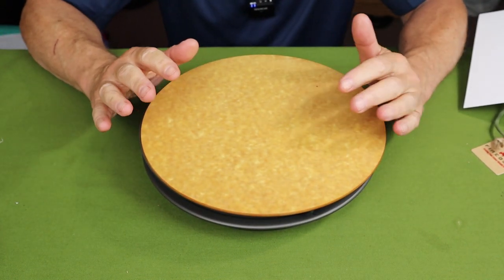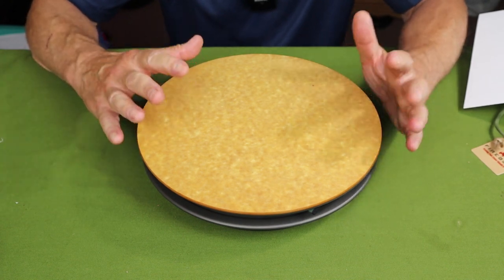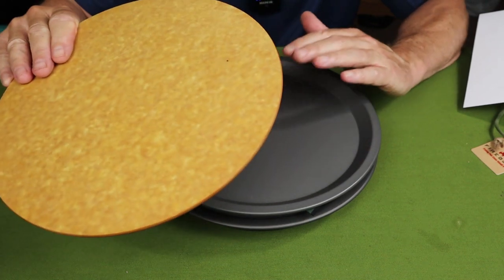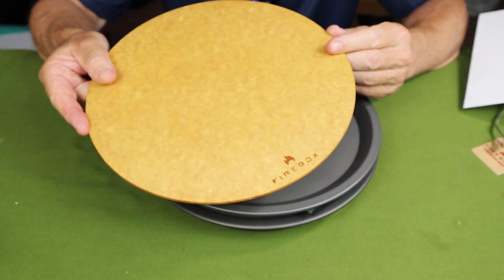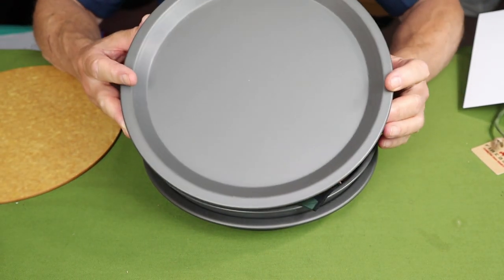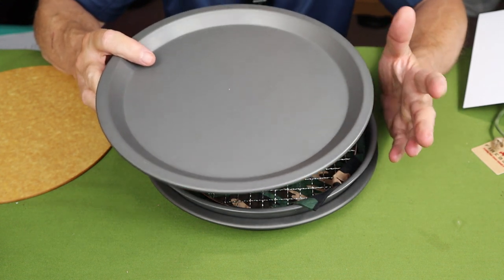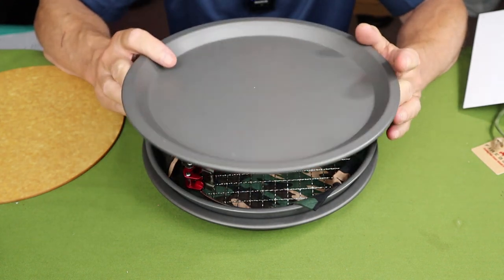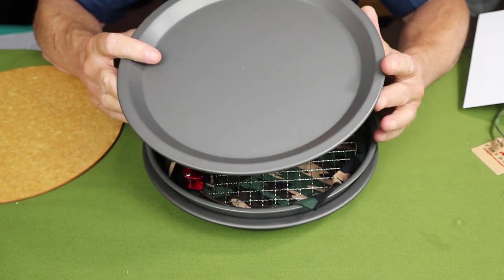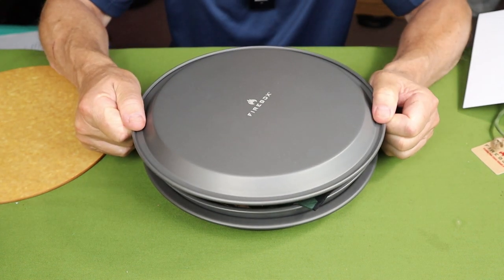I'll only talk briefly about each item because it's an overview, not a full review. This is the 10-inch kit — they refer to them as the large and small, or the 10 and the 8. This is the larger cutting board. In hindsight, I think I would have gone with the next size down so it would fit inside a little bit better, but nothing wrong with it. This is the shallow camp plate. These are hard anodized — I'll talk more about anodization in a moment — but they can in fact be used as a fry pan all by themselves. It's nice to know you can use each item in multiple ways. You can also flip it upside down and turn it into a cover.